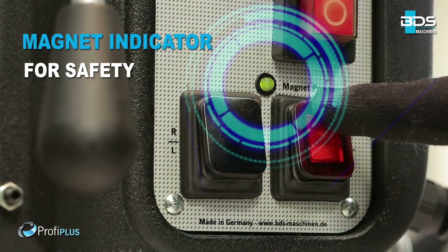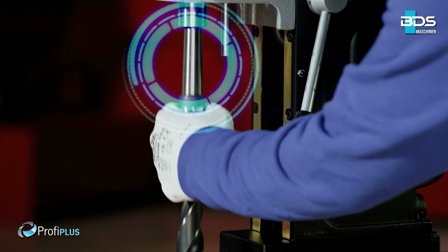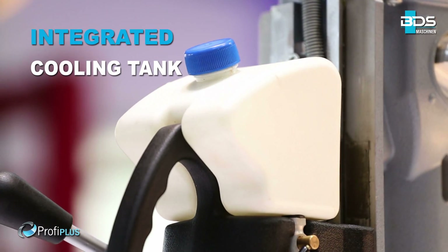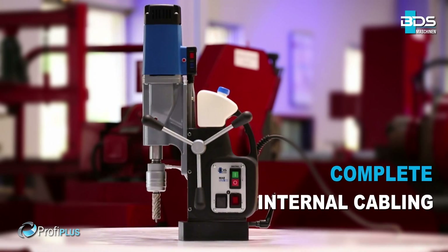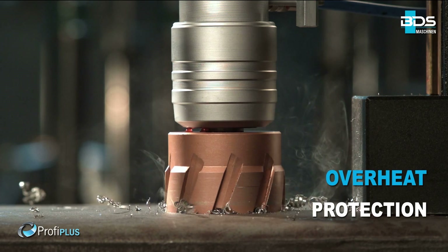Permanent internal lubrication, intelligent magnet indicator, safe arrangement of switches, speed and torque controls, a Morse Taper MT3 machine, sleek integrated cooling tank, unique carbon brush indicator, complete internal cabling for safety, and full-wave control electronics.